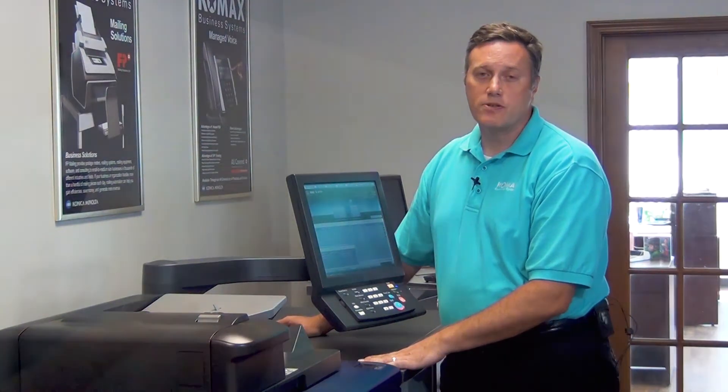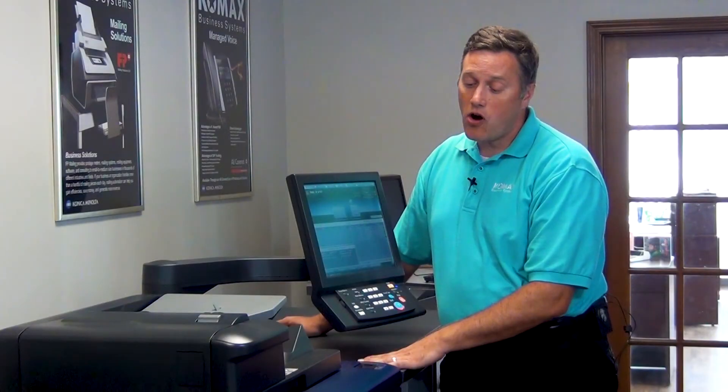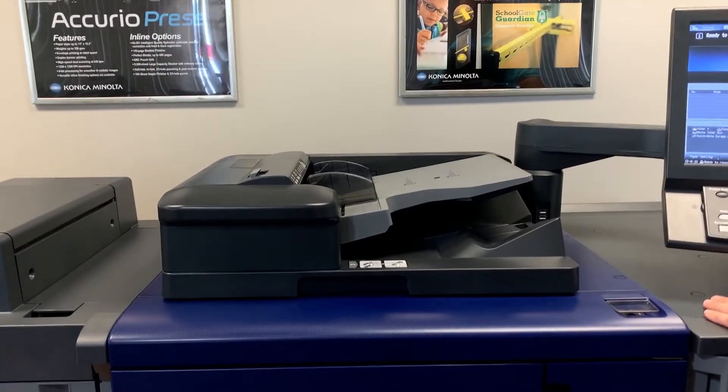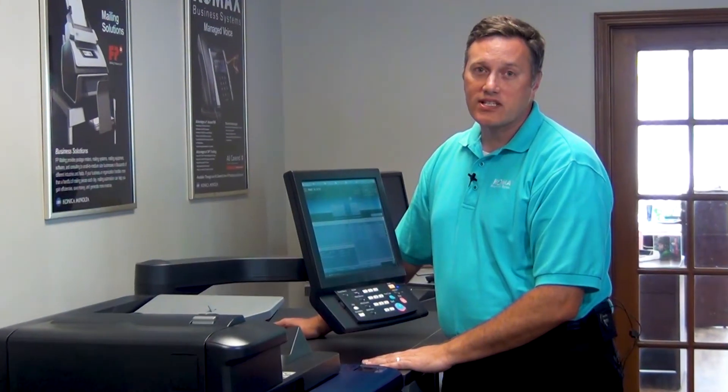Front-to-back registration management also used to be a time-consuming, labor-intensive process for an operator that involved pre-printed sheets being scanned through the automatic document feeder to dial in the X and Y coordinates to make adjustments. But now, with the IQ501, that process has also been automated.